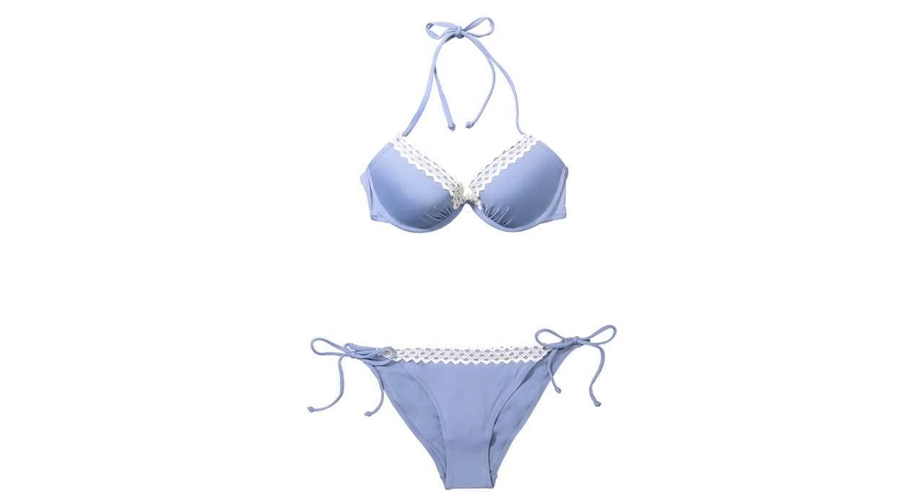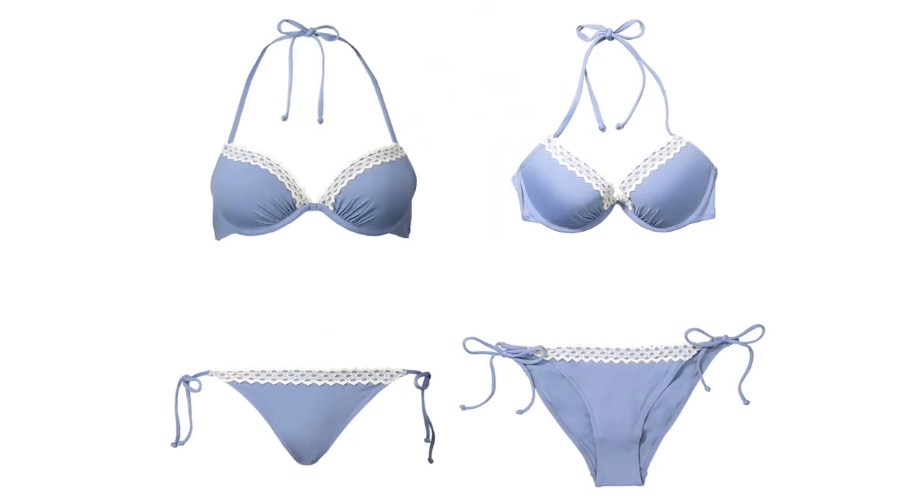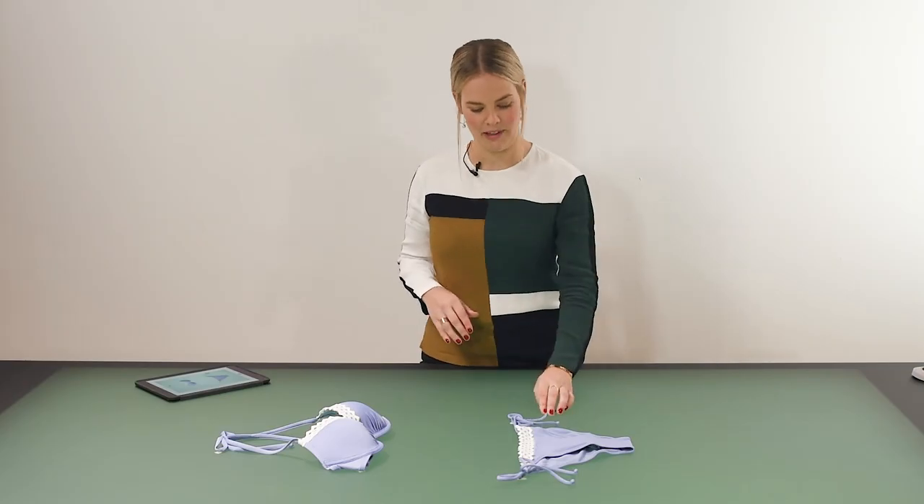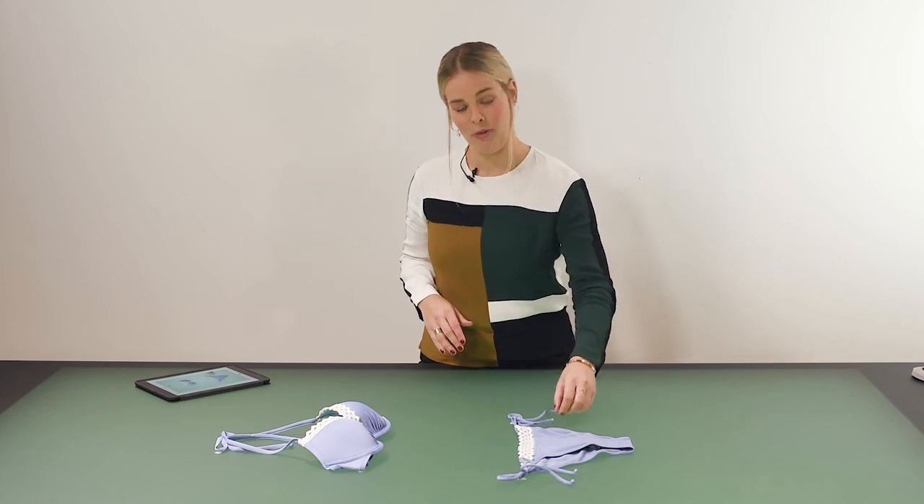Shooting a bikini flat lay gives more room for creativity and styling in comparison to a mannequin. You can really play around with these straps and have fun with it.